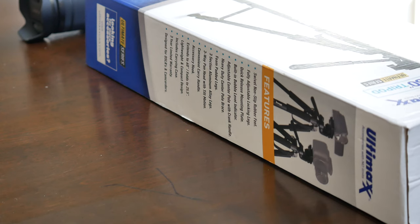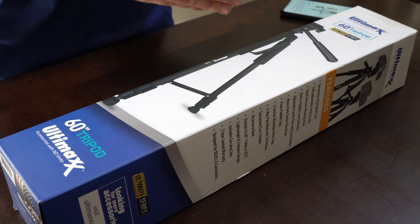We're just going to do an unboxing and first impressions and give you guys a good idea of what this tripod entails. Now tripods are usually very expensive — they can range anywhere from $17 like the one we have here, up to $150 or probably even more than that.